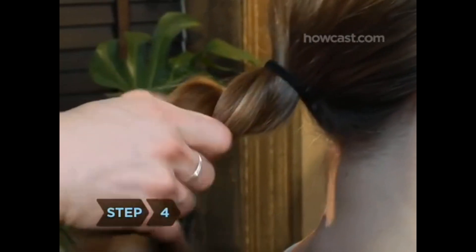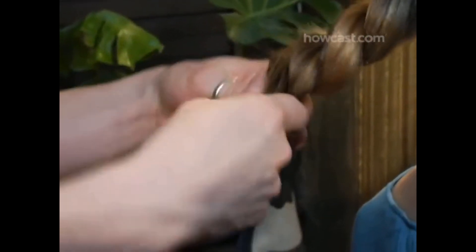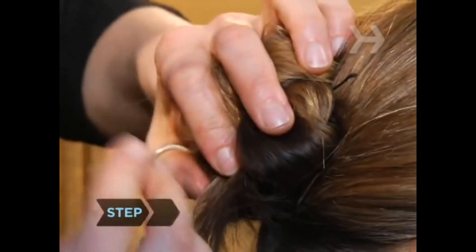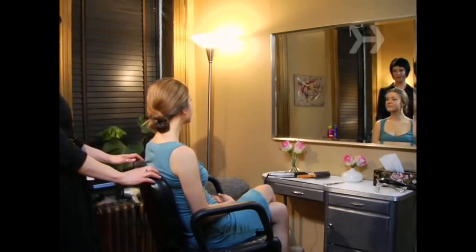Step 4. Twist the two sections around each other and keep twisting until you reach the bottom of the tail. Step 5. Take the twisted ponytail and coil it around the elastic band. Step 6. Secure the knot with bobby pins. Don't worry if there are loose pieces.